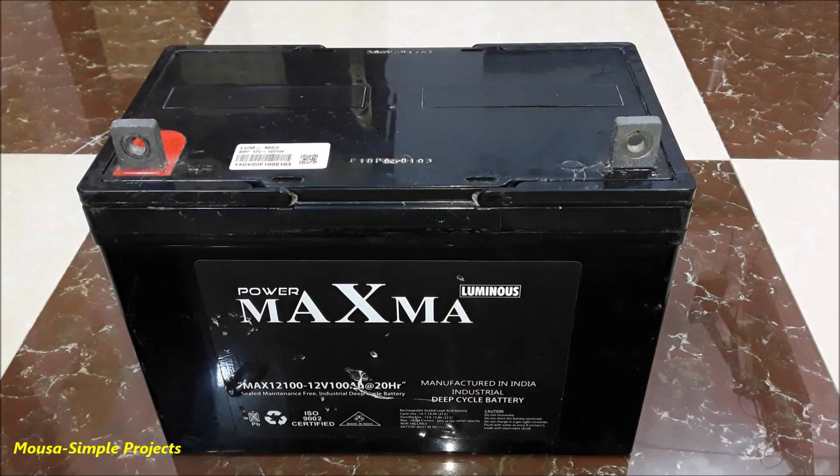I used this battery for about three years, but a few months ago it started to drain very fast. It is essentially a dead battery, but I was curious to find out how many amp-hours it can still deliver.